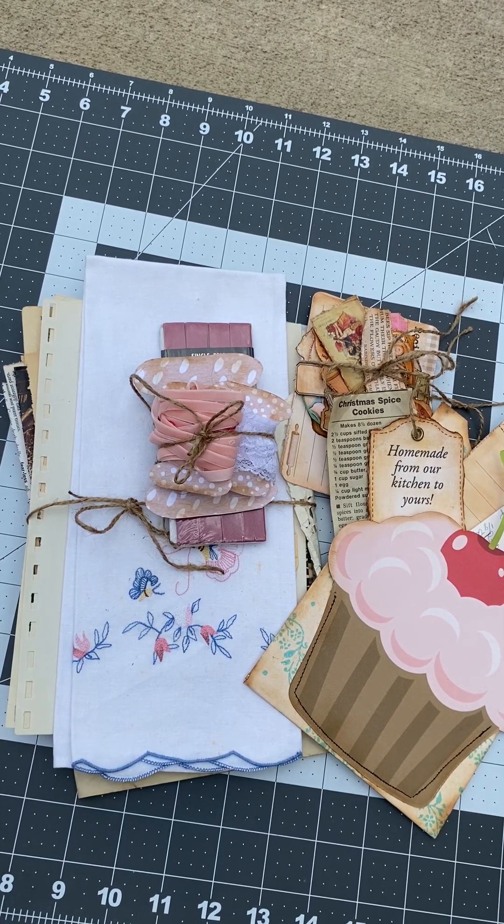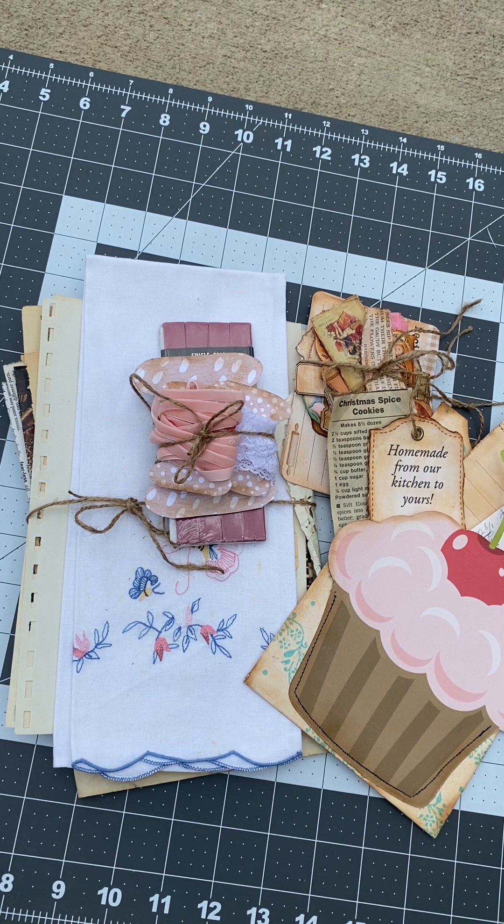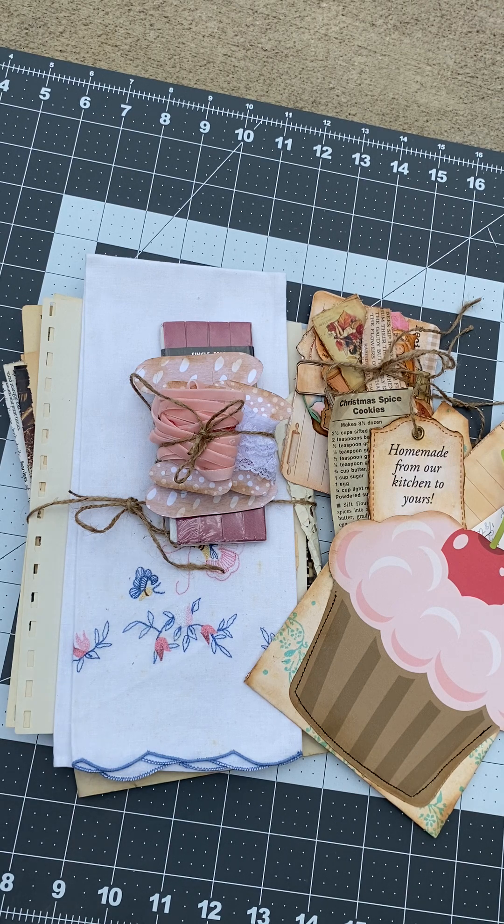Hi everybody, welcome back. I just wanted to show you what I've been working on. I've been putting these kits together for you guys that I'm going to have available in my Etsy shop. I'm going to go through and show you what's in each kit. Each kit will be different. I think I may have enough supplies for three kits right now. I have this one put together and it's a collection of different antique and vintage items of ephemera.